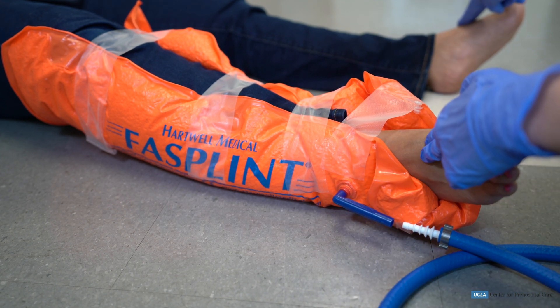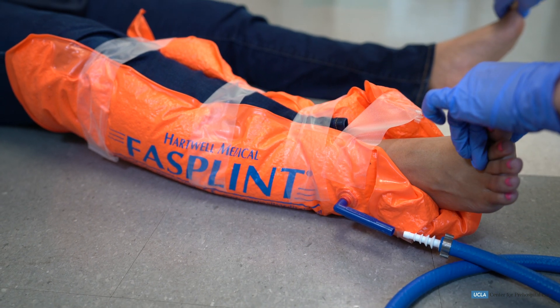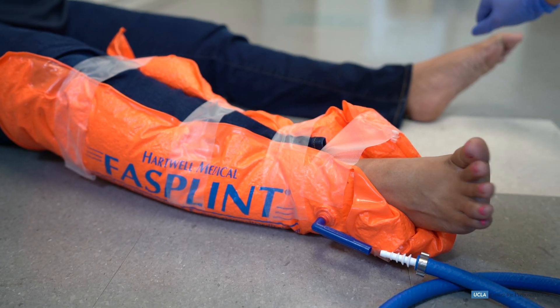Before splinting is complete, the EMT will ensure circulation, motor function, and sensation distal to the injury are present.